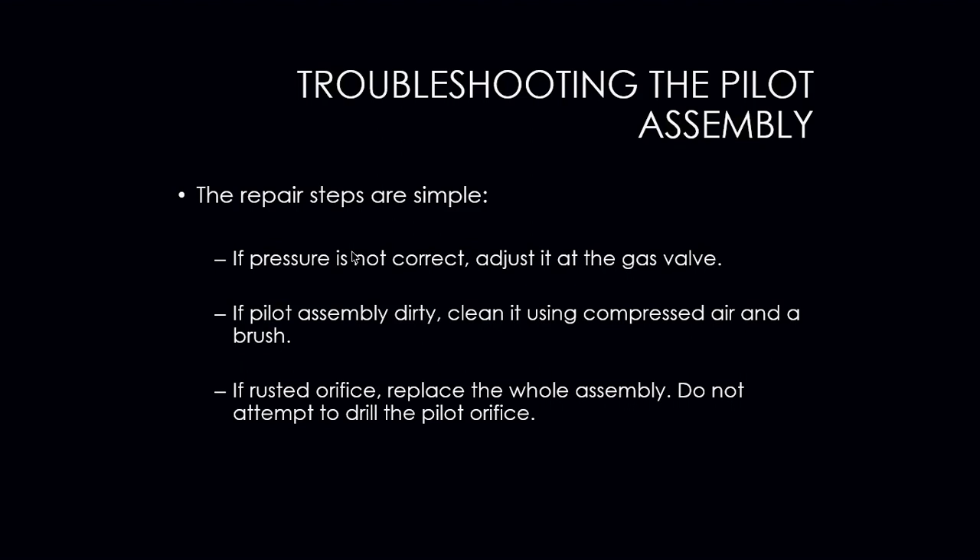Also make sure the orifice isn't rusted. To make repairs: if the pressure is not correct, adjust it to where it needs to be. If the pilot assembly is dirty, clean it with compressed air or a brush. If rusted, replace the entire assembly. Do not attempt to drill the pilot orifice out with any drill bits because you will damage the orifice and make the hole bigger. You can use compressed air or a cleaning brush that will fit through the orifice, but other than that, if you can't clean it, you simply have to replace it.